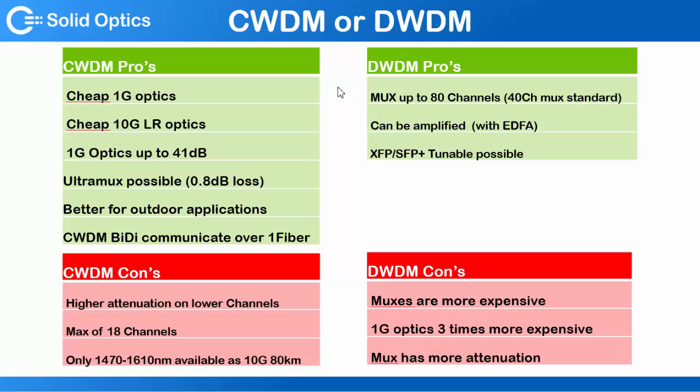The advantages for DWDM: you can go up to 80 channels in the 50 gigahertz range. We typically do 40 channels — that's a standard product for us, which is really popular. The 40-channel mux is really affordable. It can be amplified with an EDFA, which CWDM cannot. For this product, the XFP and SFP+ tunable optic is possible, which is not possible for CWDM, and that's really handy for spares. If you've got 10 optics, you don't have to put all the channels in stock — you can just buy an XFP or SFP+ tunable with our multi-fiber tool, which you can tune it with.